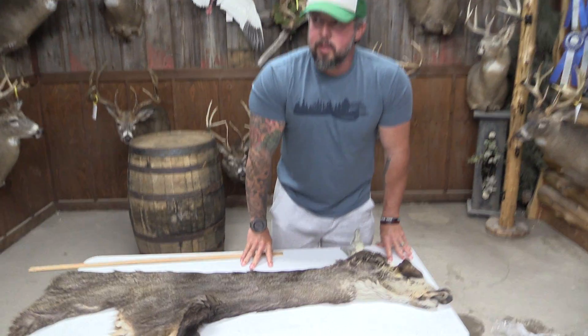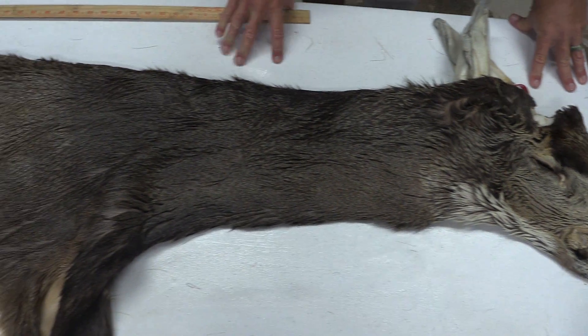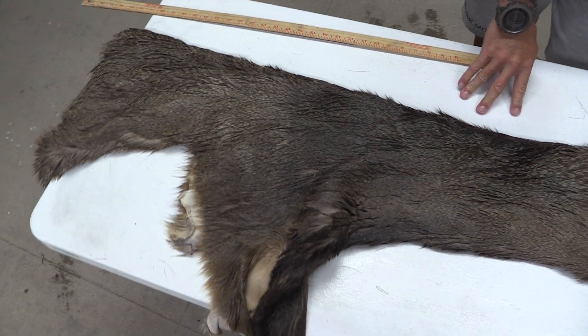Hey guys, this is John with Old Barn Taxidermy. This is going to be number 2230, tag number 2230. This one is going to measure 7.5 by 20.